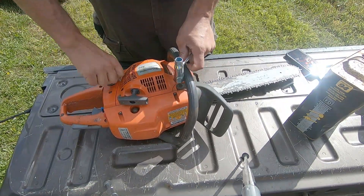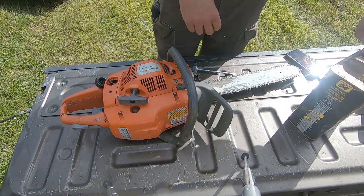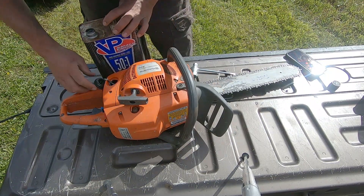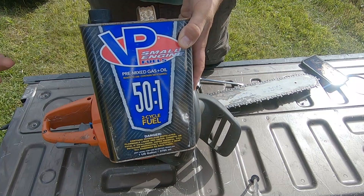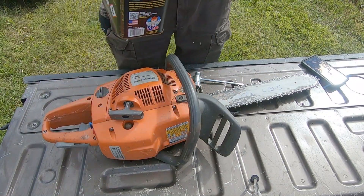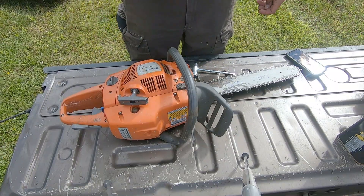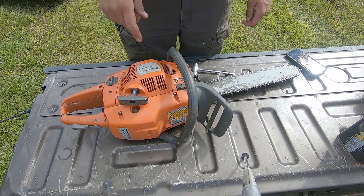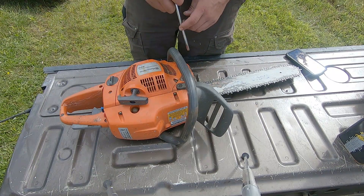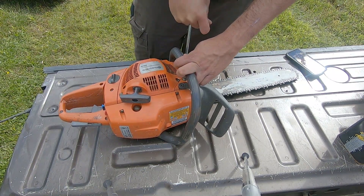It's been a while since I used this so I just want to check the gas. I like to use the pre-mixed 51 fuel as opposed to mixing it myself. I don't use the chainsaw enough to go through regular gas, and the ethanol and all that junk in regular gas doesn't do good for it over long periods of time.